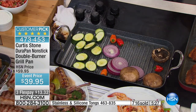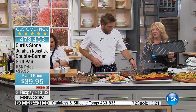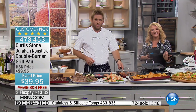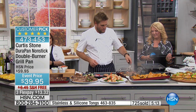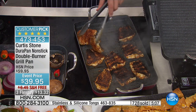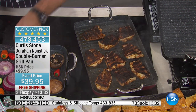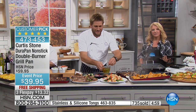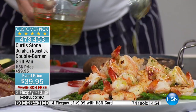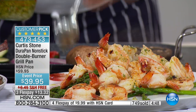Whether it's vegetables or beautiful meats you're grilling, it's all just so simple. JV from Georgia called in, saying he's had three of Curtis Stone's biggest pans, just ordered a grill pan, and never takes them off the top of the stove and never has to put them in a dishwasher. He loves cooking eggs and any kind of meat — it's a dream to work with, nothing sticks to it.